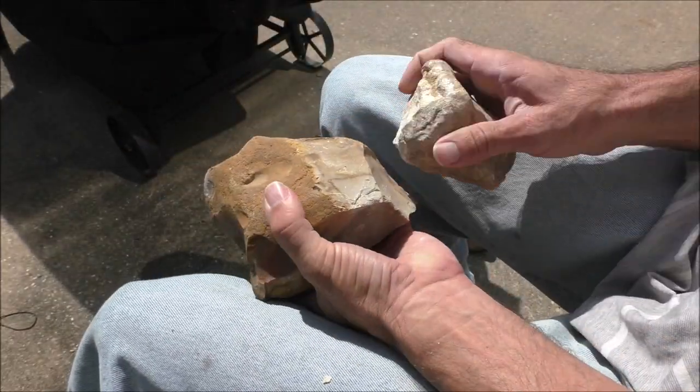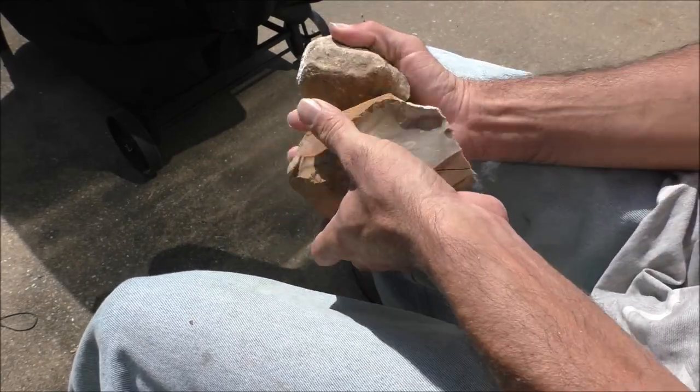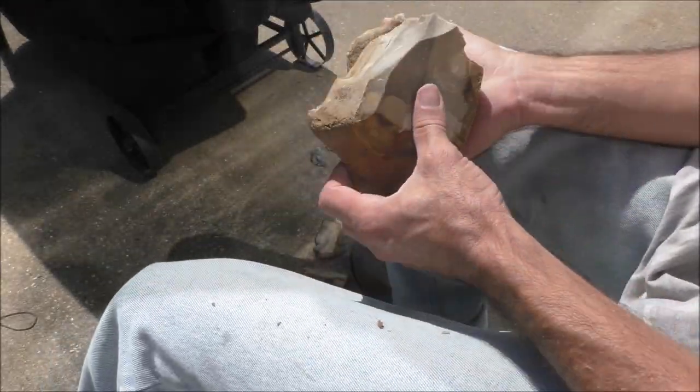Today I'm going to demonstrate how three of the primary Neanderthal tools — flake knives, the hand axe, and the Lavalois blade — could all be created from a single stone.